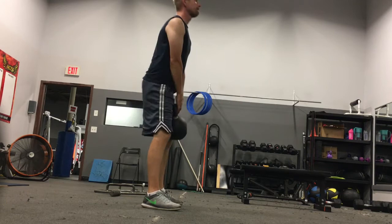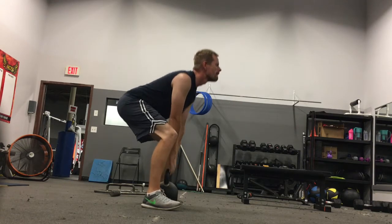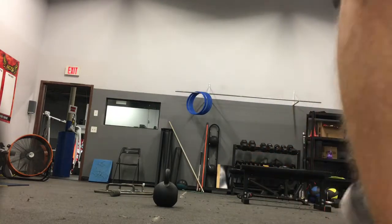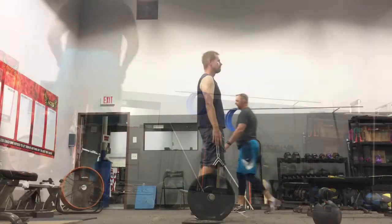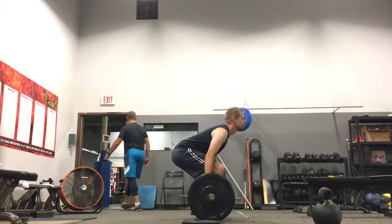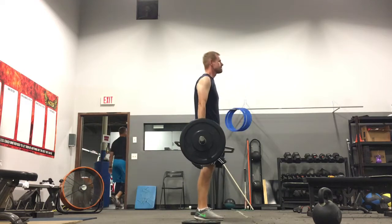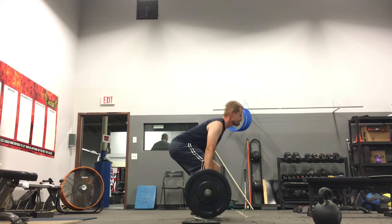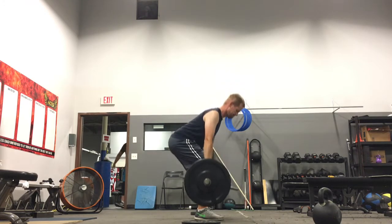My wife thinks I'm going to get hurt doing this. So first and foremost, I have to warm up properly. That's a 50-pound kettlebell — I did 10 reps of that — and then this is just the warm-up. So this is a bar with 45s on each side, so that's 135.